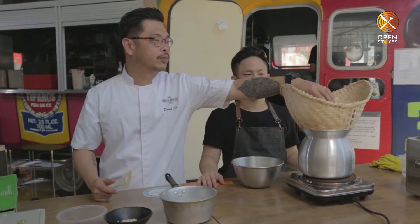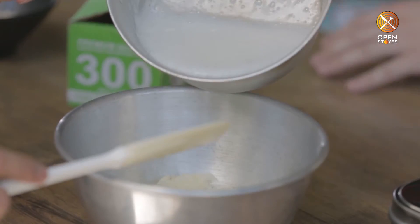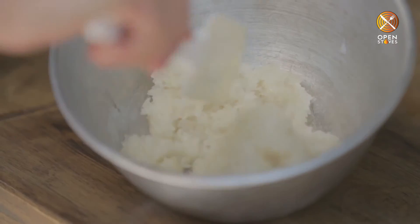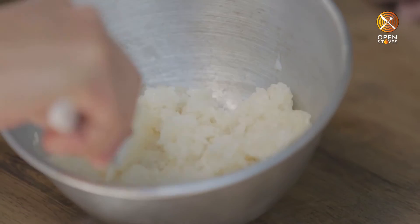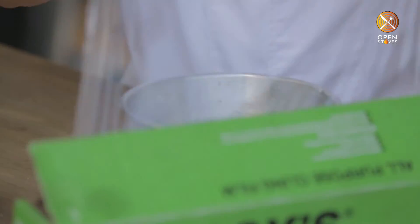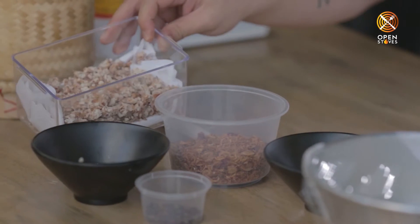For the sticky rice, we've got the glutinous rice that's soaked overnight, and then we steam it until it's soft. What we have is some sticky rice that's been steamed. Basically coconut milk and a little bit of sugar — we boil it up into a syrup and mix it into the sticky rice and let it sit for about 15 minutes. After mixing with the coconut syrup, we just wrap it up and keep it warm for about 15 minutes. When we are about to serve, we will add in the rice crispies and the caramelized shallots.